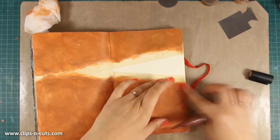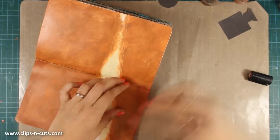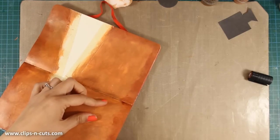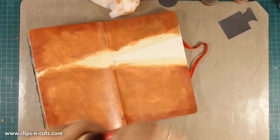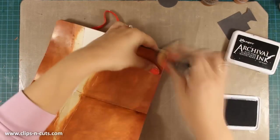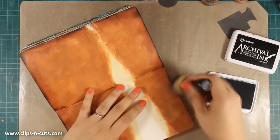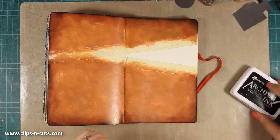To darken up the edges of my layout and frame it, I am using my brown big brush marker and applying some ink while smudging it with my finger. I move fast because I don't want my ink to dry before I get the chance to smudge it all around. I push the color towards the center of the page. Now I am going to add some black archival ink at the edges, not too much — only at the edges to finish the framing. I am using archival ink because it is permanent and won't smear as I move on.